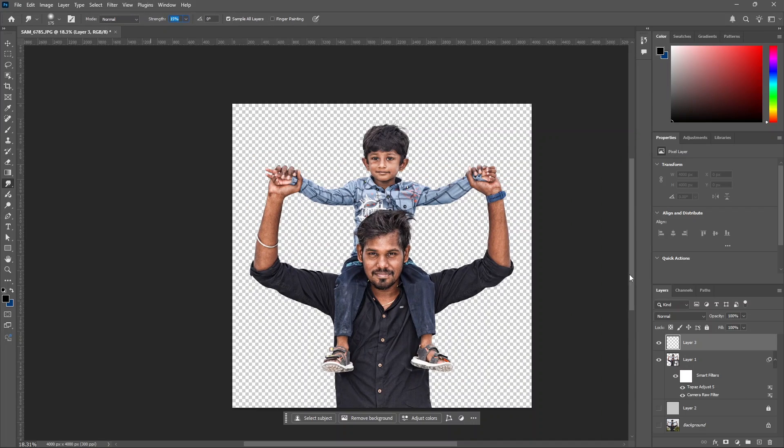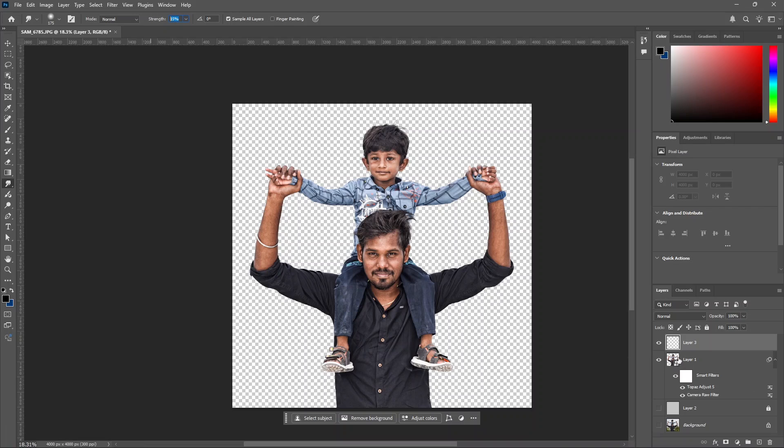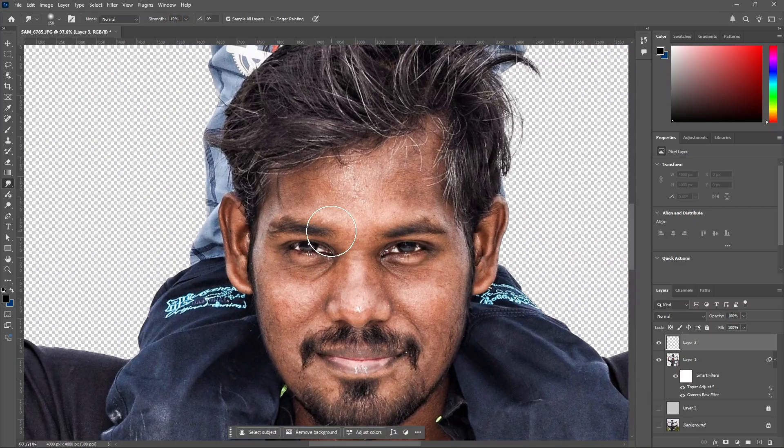If you adjust the layer, the smudge will affect it. If you check sample all layers, it will work across layers. If we work on the other layer, we can delete it. If you need to undo the original layer, you can undo. Now we will start the smudge — zoom in and reduce the brush size.